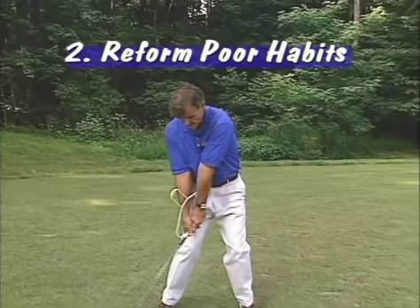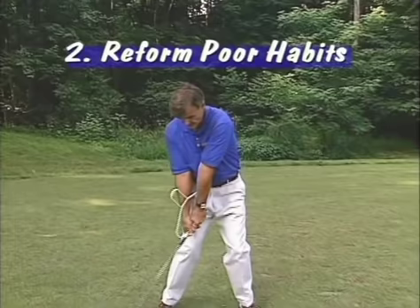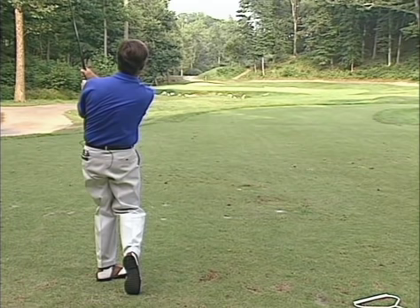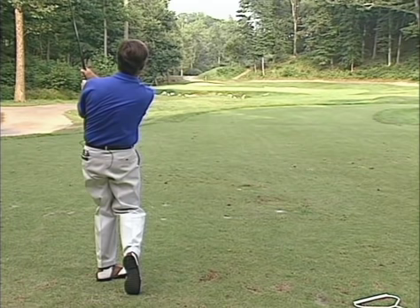Percy Boomer, a famous teacher in the 40s, said that we need to learn to play by remembered feel. That's what happens when you work with training aids. You'll begin to understand the concepts of the golf swing, and you'll be able to change those habits. When you apply training aids to your golf swing, they work very much like an orthodontist applying braces to a child's teeth — working those teeth into a functional bite. Training aids help your swing become functional because they're based on solid golf swing principles. And lastly, they give you a place to go back to when your swing gets off.